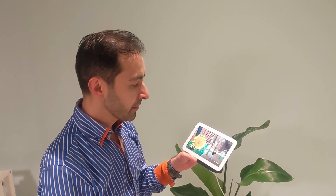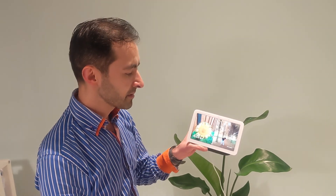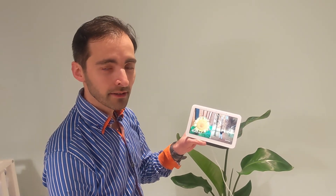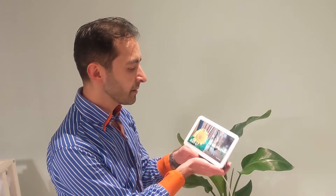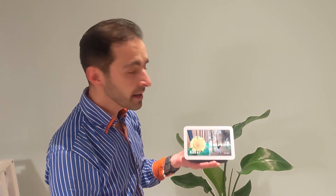That's it for the first impressions. I will make a more in-depth review, maybe in a year or so — we'll see. But so far so good! What do you think of the Google Nest Hub? If you have any questions or comments, please leave them in the comment section below, hit the like button and subscribe — it will help the channel grow. Thank you, and I'll see you in the next one!